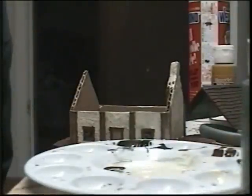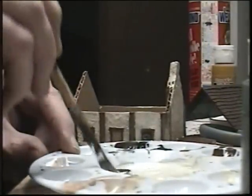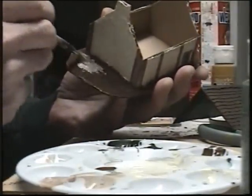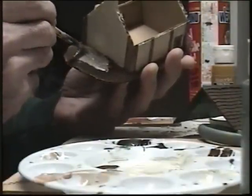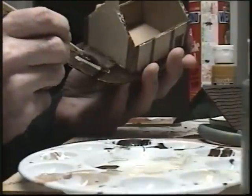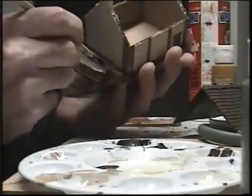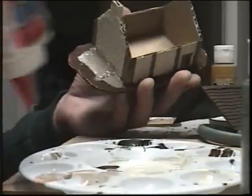Brush brush — okay, take our glue, take the middle, and paint this all with our glue-paint mixture. Try not to get any on the walls. We need way more glue than that — didn't use much, hold on.